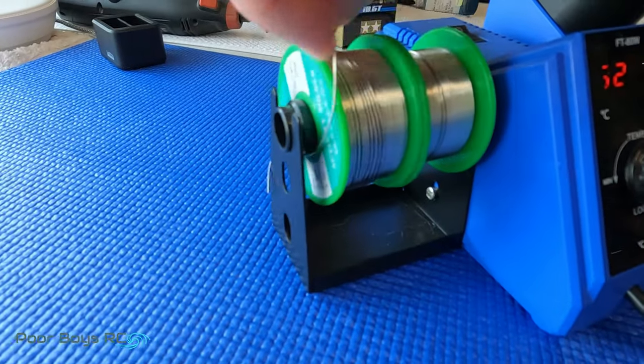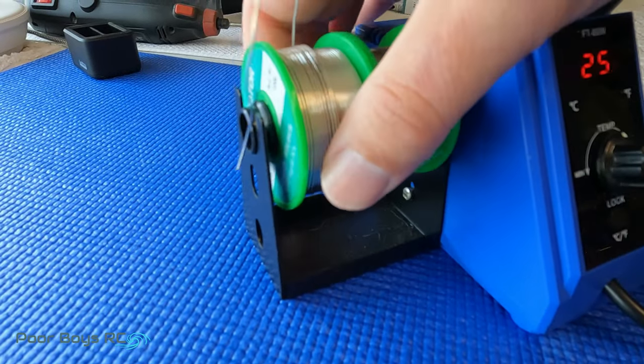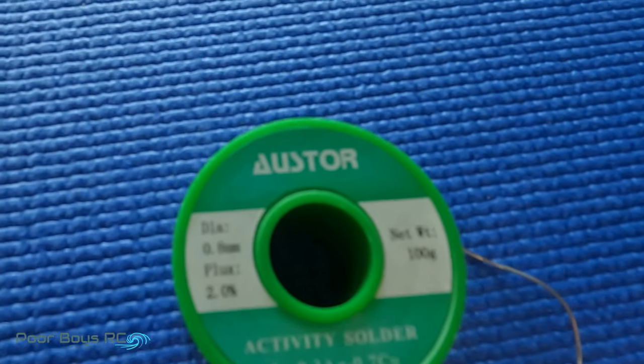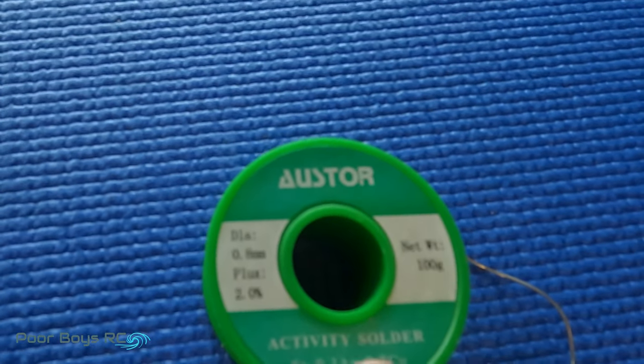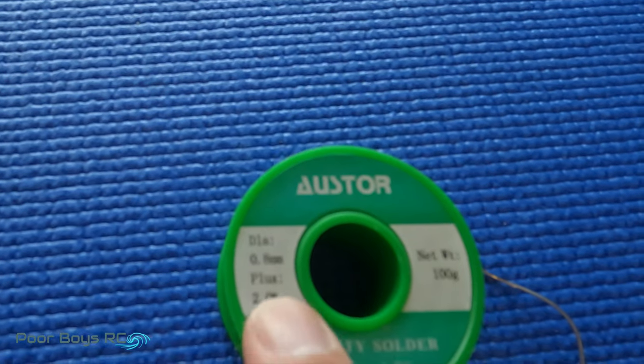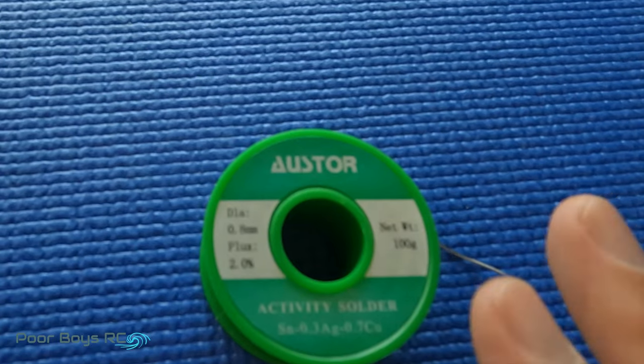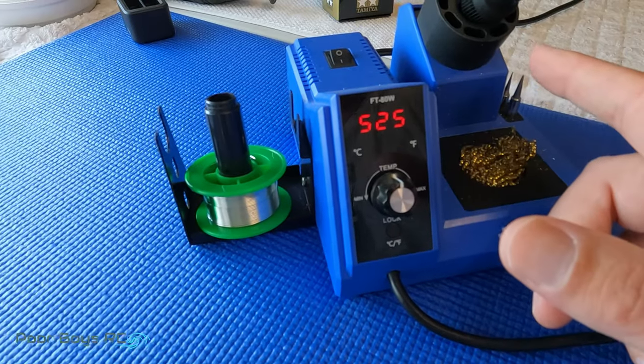Jumping over here we're going to look at the solder that we're going to use. This is the solder that I've been using. I picked these up on Amazon, they're quite inexpensive, and I like to have a little bit of flux in my solder — I think it makes for a much easier, cleaner joint. We've got the iron on and we've got it warming up.